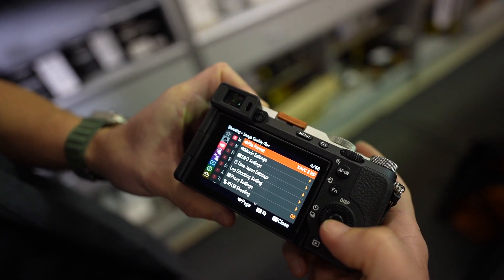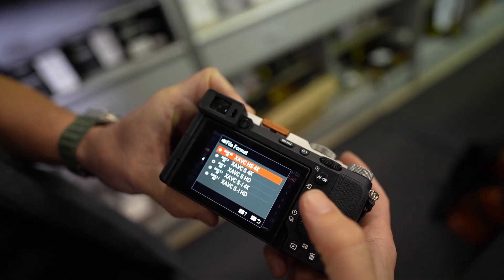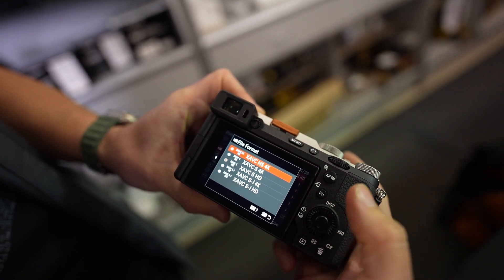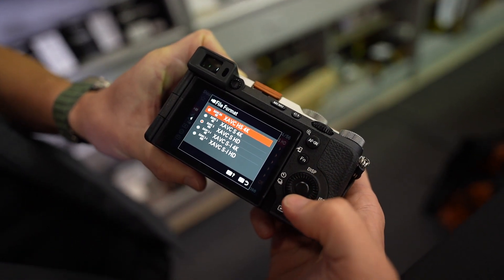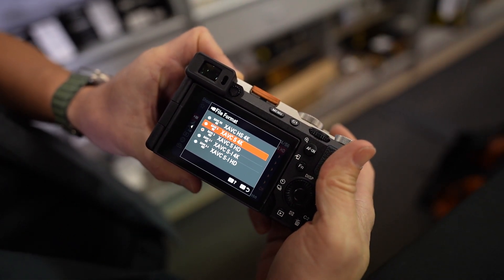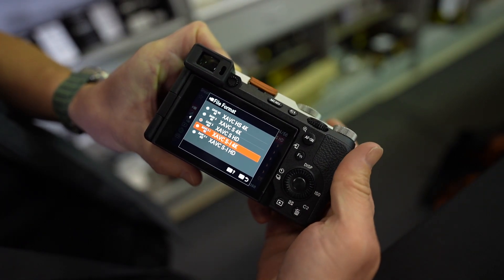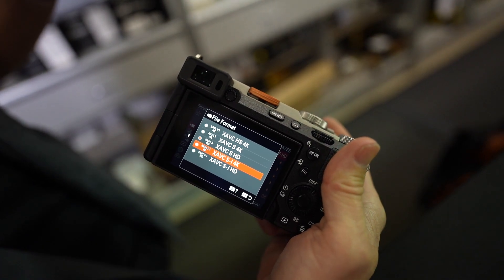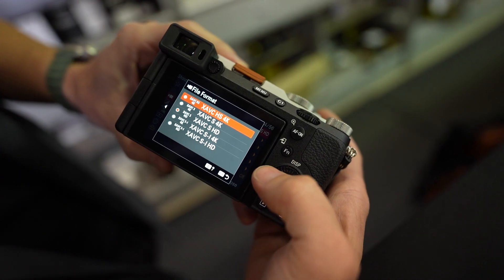So if you're looking at the file formats — HS is the H.265 format, which saves a lot of card space but your computer has to unpack it, so it is a computer killer. S is kind of the standard; it stands for Long GOP, which is a higher compression. Then there's I, which is intraframe, where it actually just writes every frame but at a much higher bit rate.